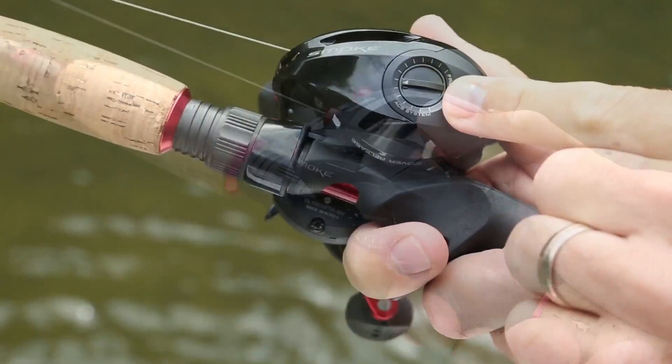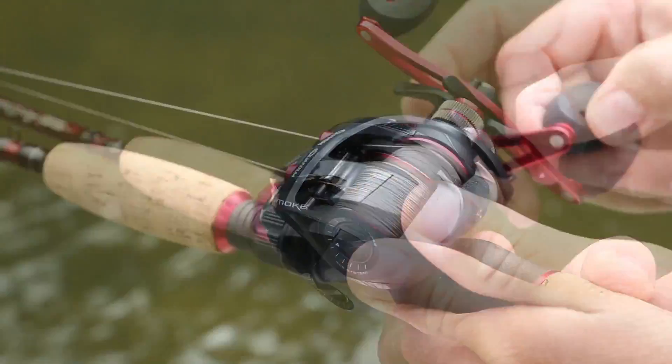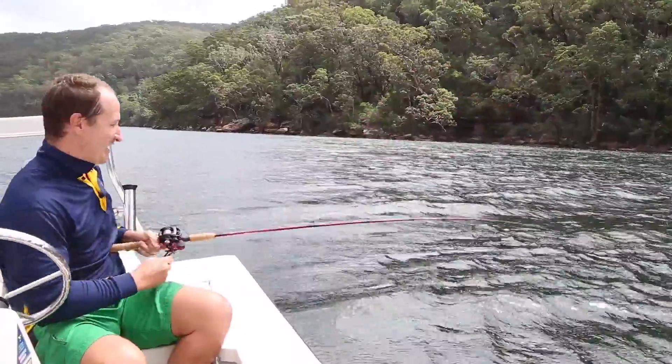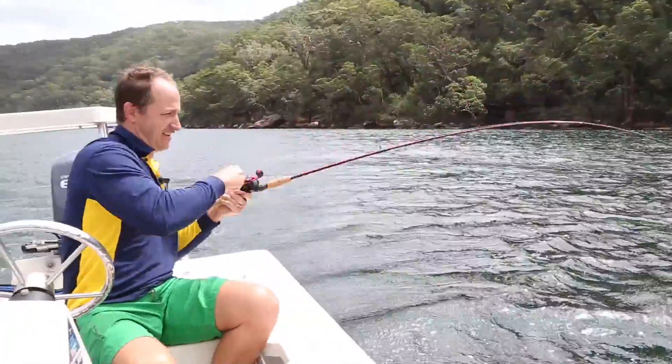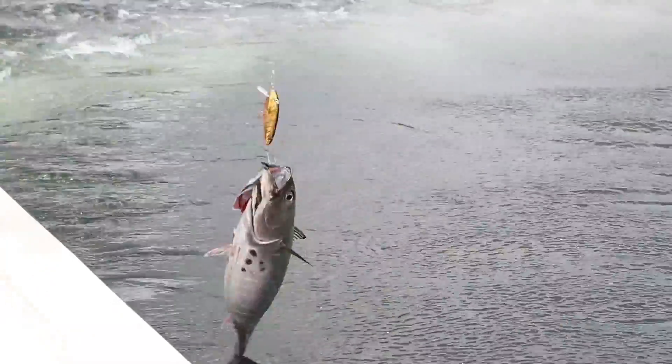With a bit of practice and some tweaks of the magnetic brake and spool tension, you'll get the hang of it, but there might be a few bird's nests during the learning curve. Bait caster reels also have much lower line capacities, so aren't usually suitable for targeting large pelagic species that have the potential to spool the reel.